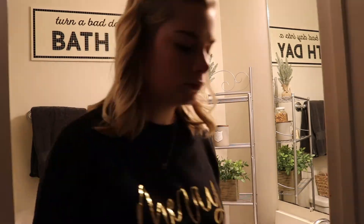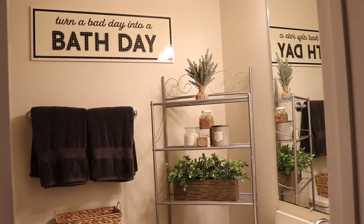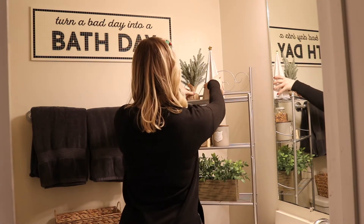Now I'm just adding a few festive touches to the guest bathroom upstairs. I'm adding these two trees here at the top of the shelf and a festive hand towel.